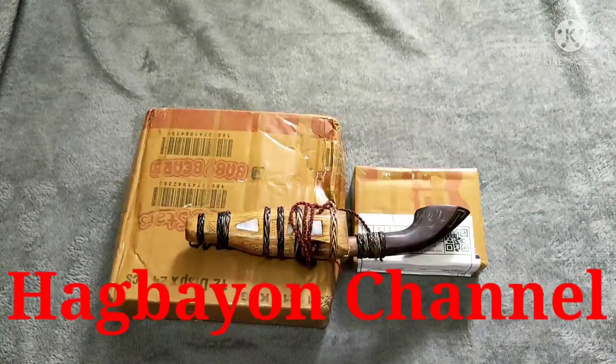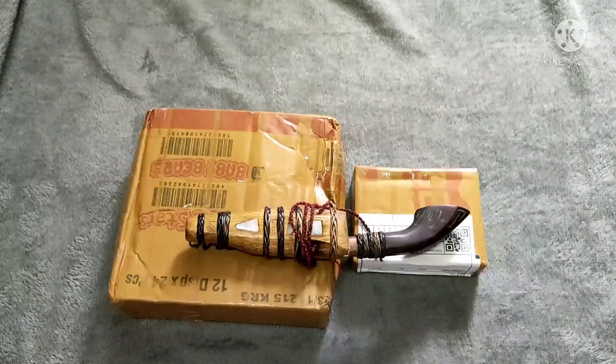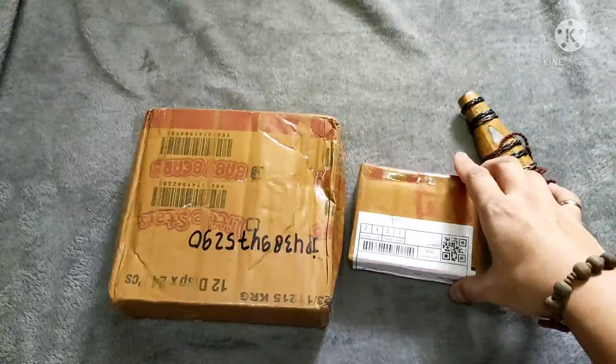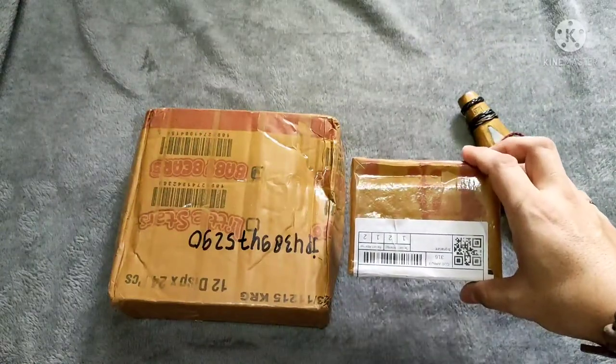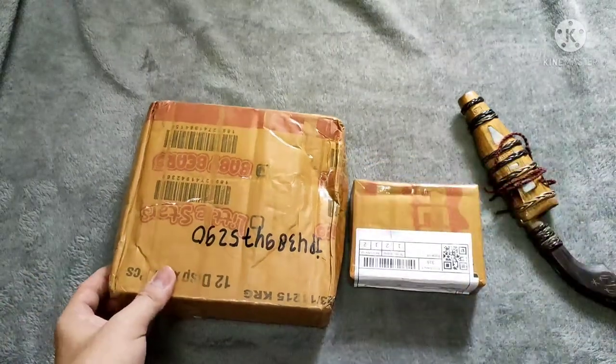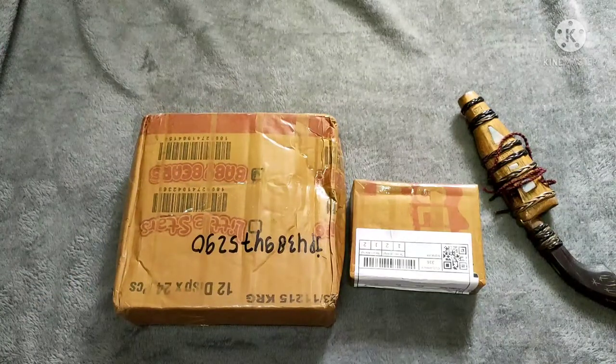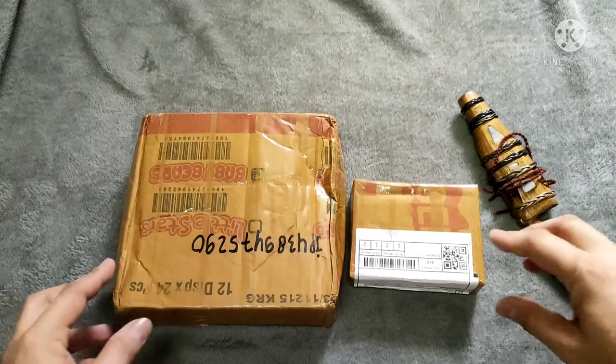Alright, now let's unbox the items. We got two boxes from Southeast Asia — Indonesia to be specific. I am right now in the Philippines, and although we also have a supply of wild boar tusks and bullet pendants here, we also have our friends in Indonesia sending us some of said items.